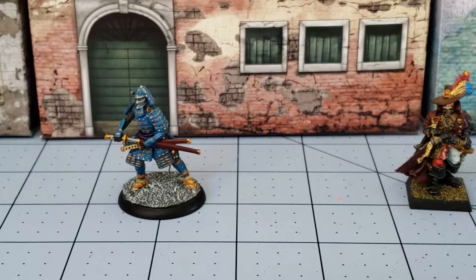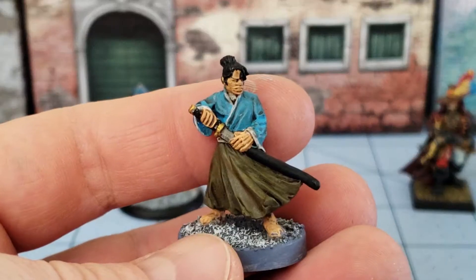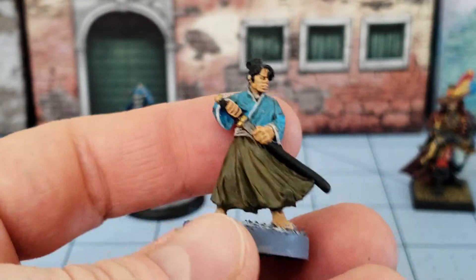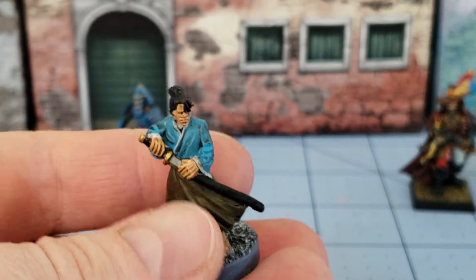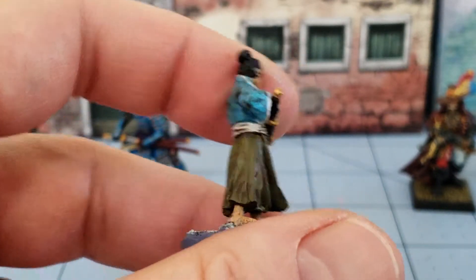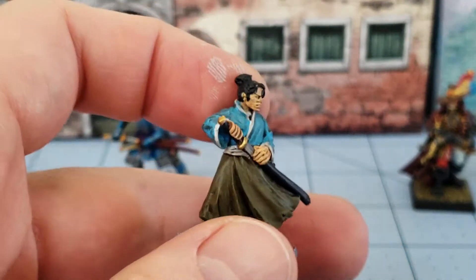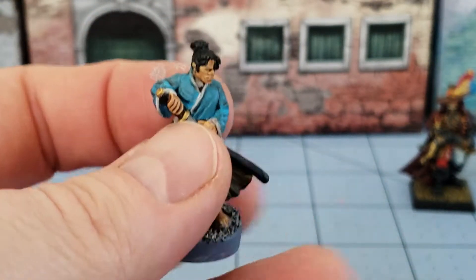I'm going to set our Witch Hunter friend to the side and bring up the next model, which is yet another samurai. This is from North Star for their Ronin game with Osprey, part of their Koryu Buntai. I didn't do the greatest job — it was a really quick and dirty job — but he's finished and painted, and I'm assuming he's based on somebody from the Seven Samurai, but I'm not sure who.